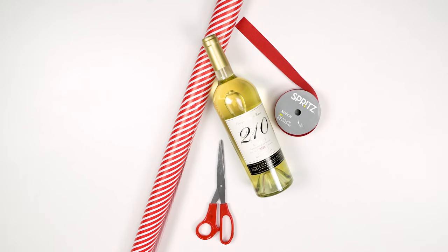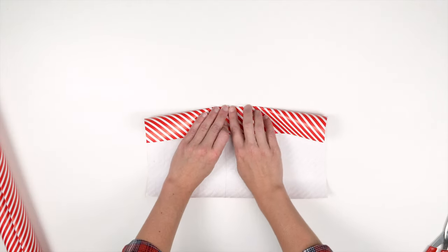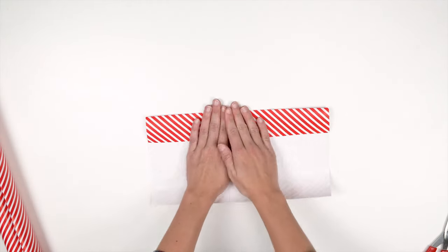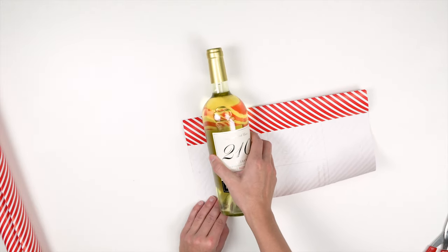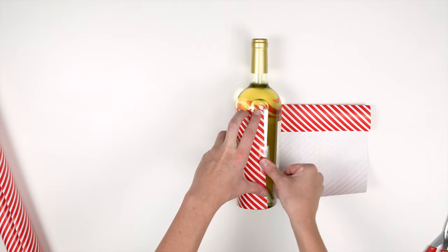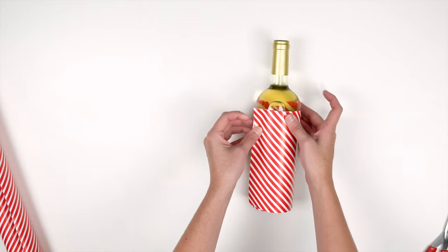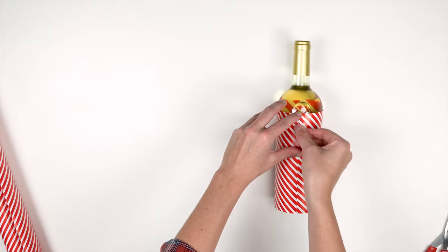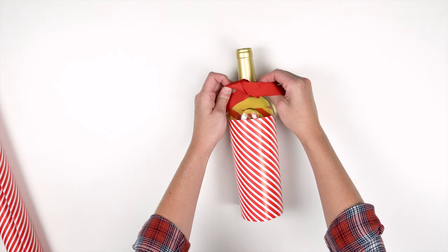Method number three is the 'oh I forgot my holiday party is today' method — extremely easy, super simple, anyone can do it. All you need is tape, scissors, wrapping paper, and ribbon. Cut the wrapping paper slightly shorter than the bottle's length, then fold over the top edge to create a clean line. Place the wrapping paper under the wine bottle so it meets the bottom, tape it to the bottle, fold the paper around to cover the label, and tape the final edge to secure. Tie a ribbon bow around the neck of the wine bottle.